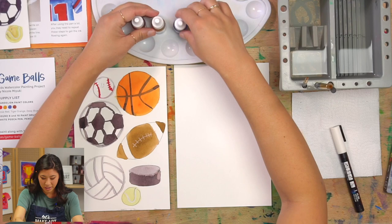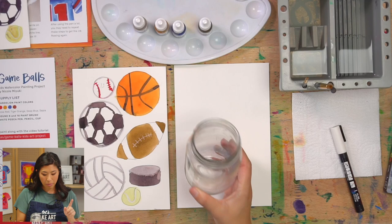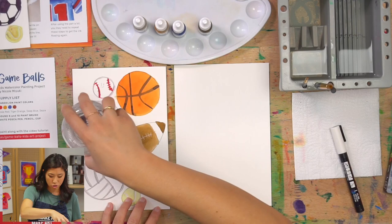One other thing that might help is a cup or a bowl — a cup would probably be better — something we're going to use to help us trace our circle. So go ahead and grab that.